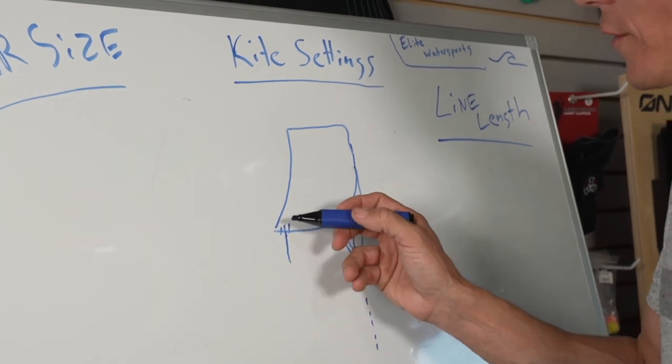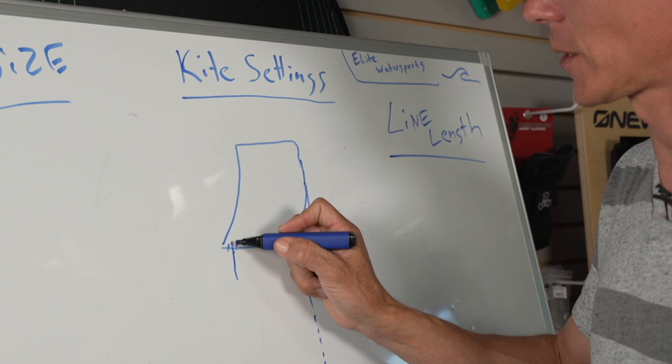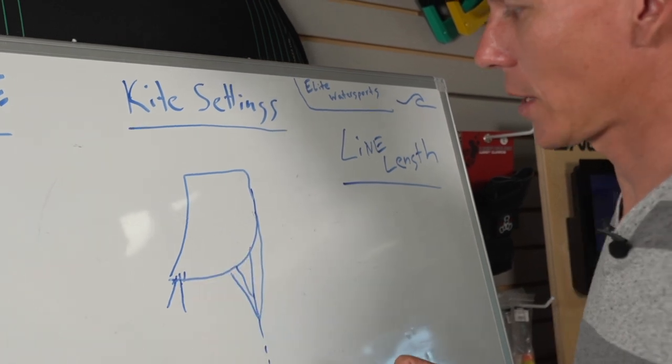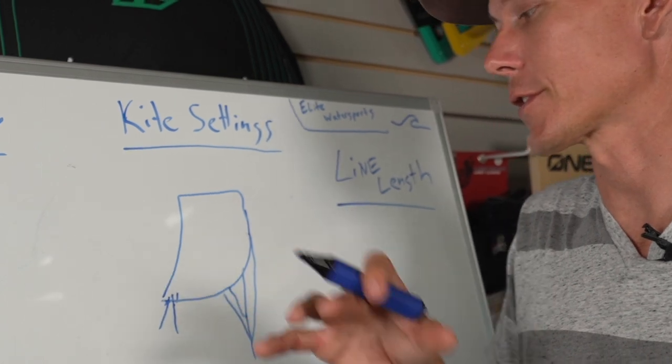What the wingtip setting does — and it's lost in translation, everybody talks about it differently — is essentially a leverage situation among other factors. If you hook your kite up to the wingtip position over here, that kite is going to be easier to move, easier to fly, and a little faster in the sky.